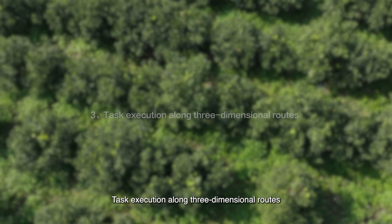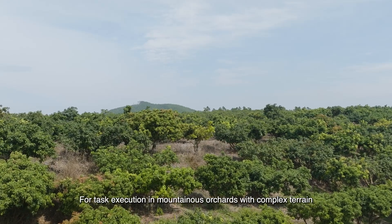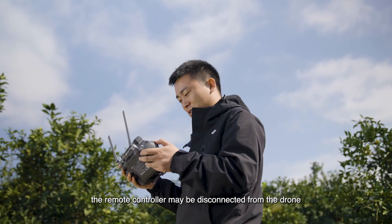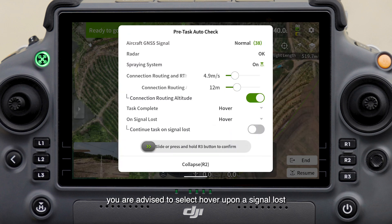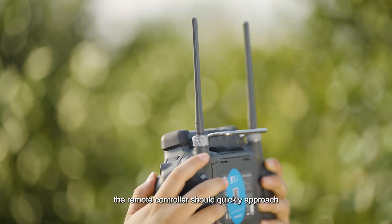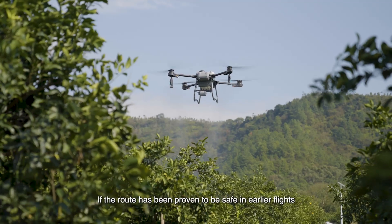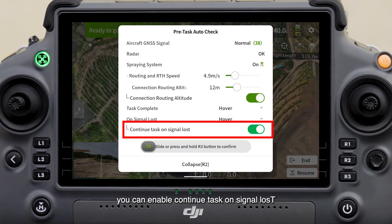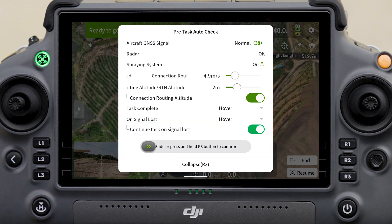For task execution in mountainous orchards with complex terrain, the remote controller may disconnect from the drone when flying a three-dimensional route for the first time. It is advised to select 'hover upon signal loss,' then quickly approach the drone while avoiding obstacles to restore the connection. If the route has been proven safe in earlier flights, you can enable 'continue task on signal loss' to improve efficiency.